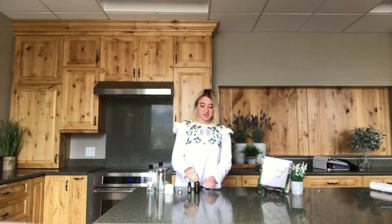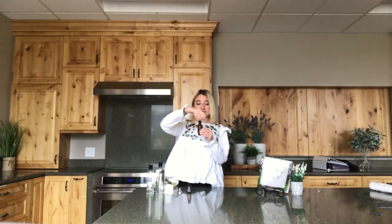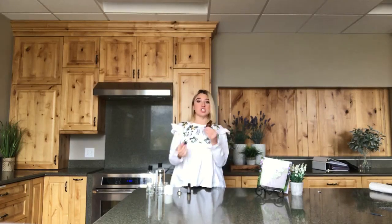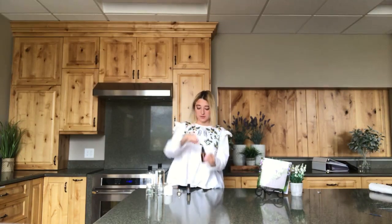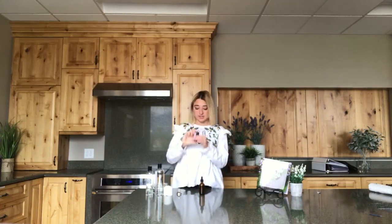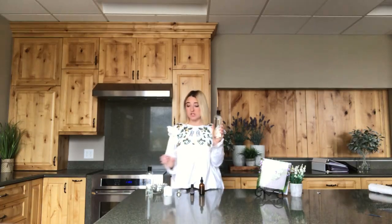What you're gonna need today is a four ounce bottle — this one has a drop topper on it. This makes it a lot easier to extract the finished product onto a cotton pad, tissue paper, or anything to remove that makeup. And because this is the lavender makeup remover, we have our lavender essential oil.